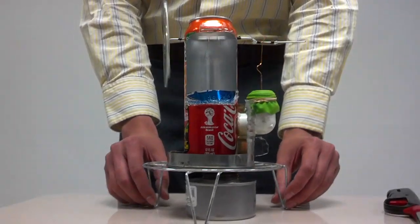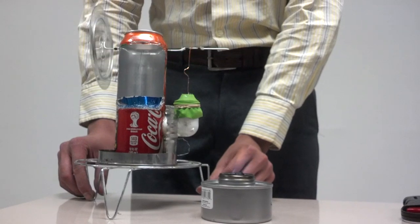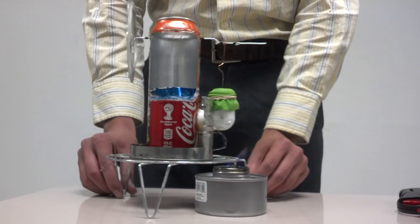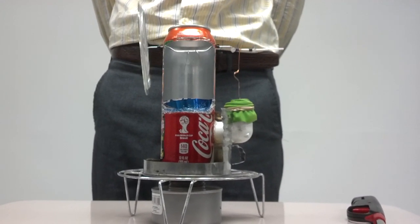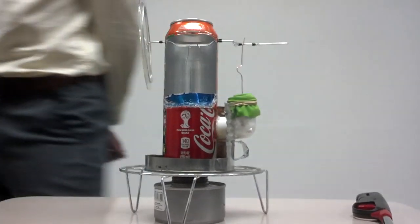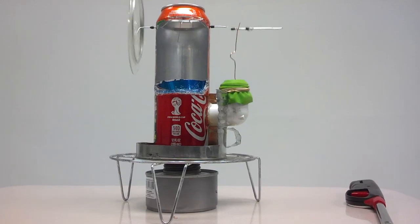And when it's running, I'll remove it from the fire. Because the temperature difference becomes smaller, the temperature becomes more constant inside the displacer cylinder, so it will slow down. And now I'll put it back on the fire. Because it heats up the displacer cylinder at the bottom, the temperature difference will become bigger, and so it will speed up again. Thank you.